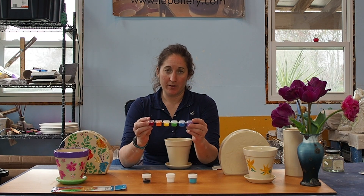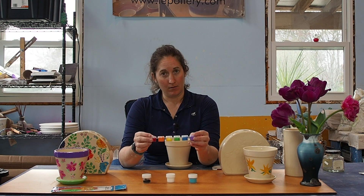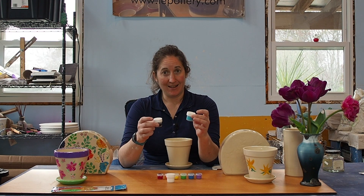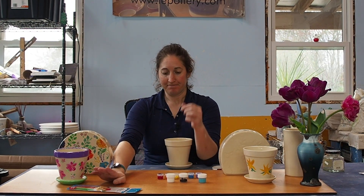I wasn't able to find any more of those wonderful little strips to put the paints in — they are not available anymore, so you will get individual containers like this for all of the colors. You'll also get a pack of brushes as well.